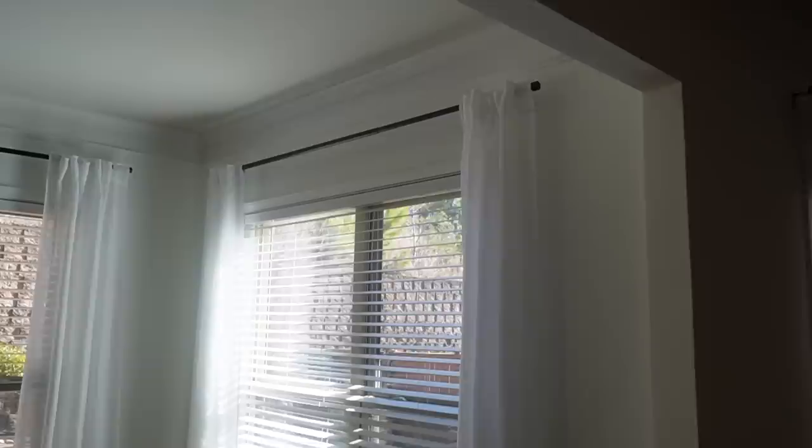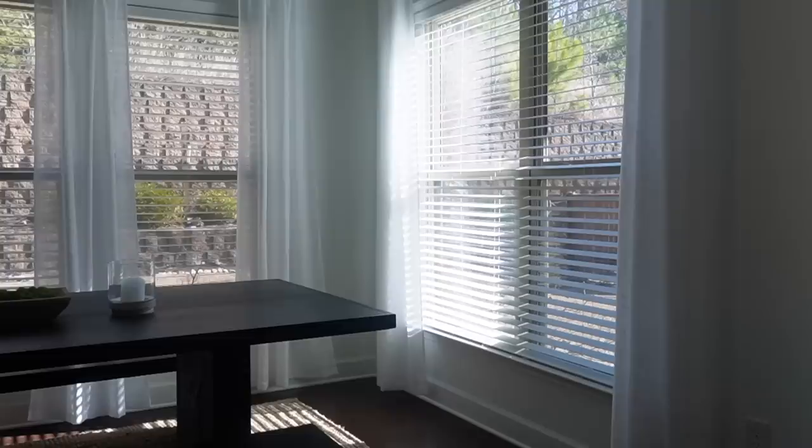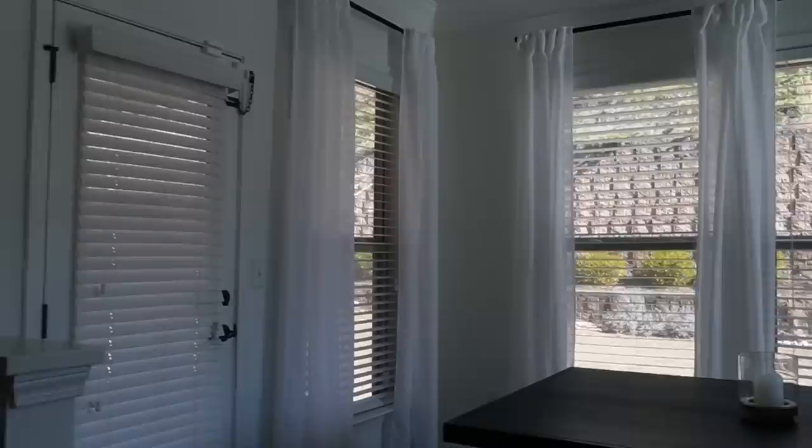You can see right here how the curtains don't really reach the ground all the way, and I just feel like I want them to reach all the way — that's just not giving what I wanted to give. I'm going to go ahead and just do one and then we'll compare it and see how we're feeling.